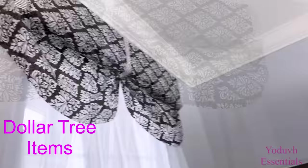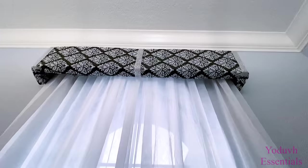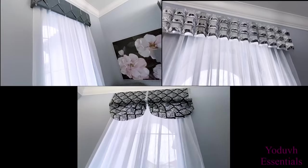Here are the Dollar Tree valances I made, starting with the first one. If you don't like this design you can simply just fold in the extended parts inside. This is what the second design looks like when it's on a window, and this is what the third design looks like.